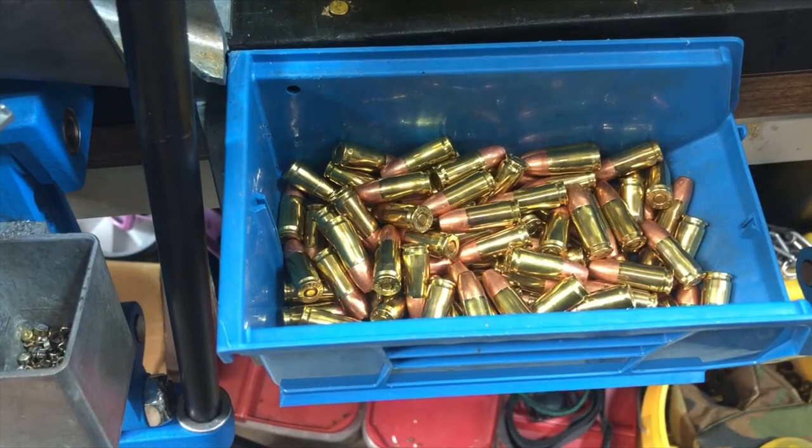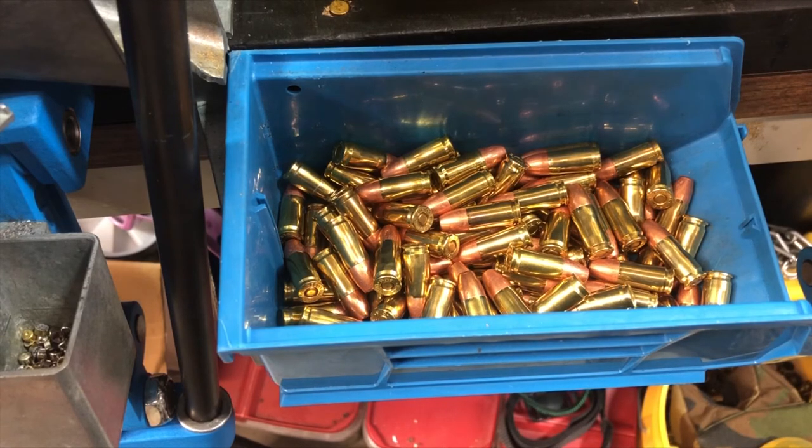It took me about 20 minutes to load 100 rounds, but that's because I was filming. I can typically load 100 in about 10 to 12 minutes, so I can load 400 to 500 an hour if I'm really in a hurry and being safe. Because I was loading with the camera and making a lot of different shots, I got about 100 done in 20 minutes.